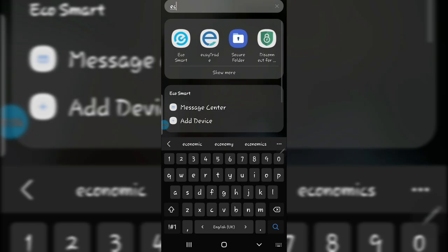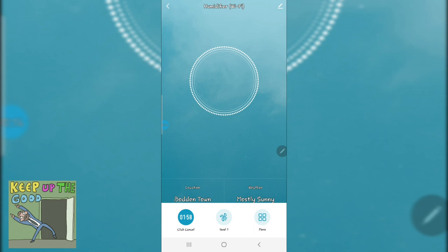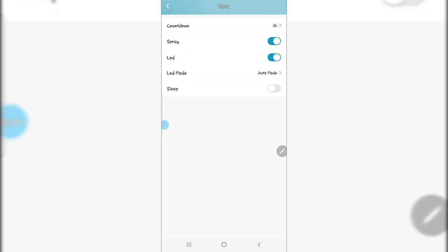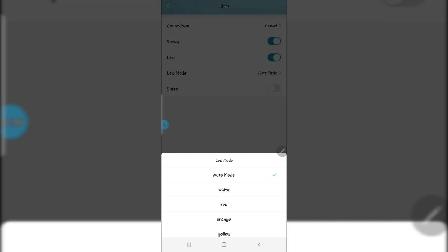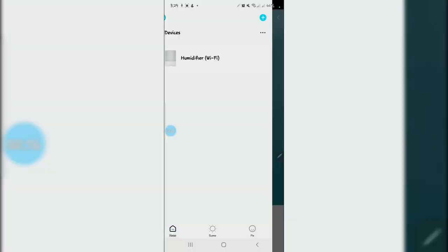At this point in the video we're going to set up the humidifier to work with Alexa. Once you've downloaded the app, go into the app and search for the humidifier, then connect to it — that's the first step. You download the Eco Smart app from the Google Play Store or Apple App Store, then connect to the humidifier itself before you start the connection to Alexa or Google.